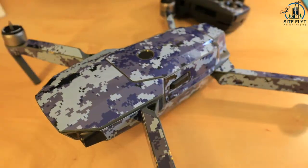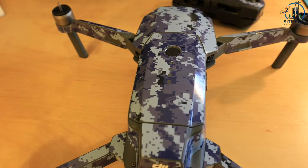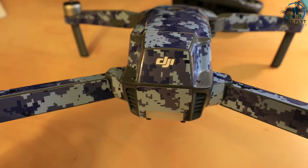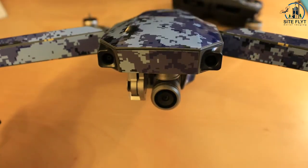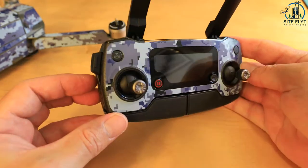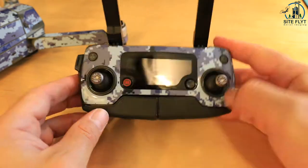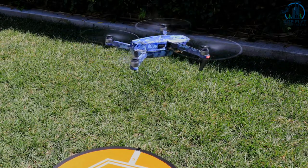Here you can see the end results. It definitely brightens up the dull gray exterior of the Mavic Pro and offers a layer of additional protection from rough landings or being tossed around in your bag. All of the skins come with a decal for the remote as well, which is just as easy to apply and looks just as sharp. With so many different color and pattern options, it's your choice if you want to make the Mavic more visible or stealth when flying.